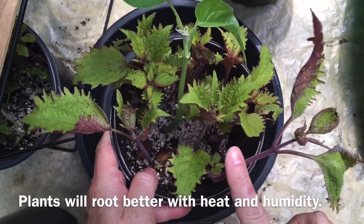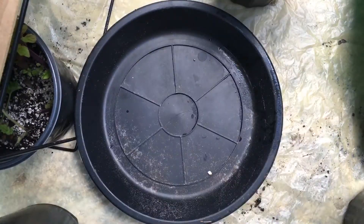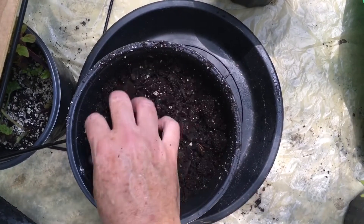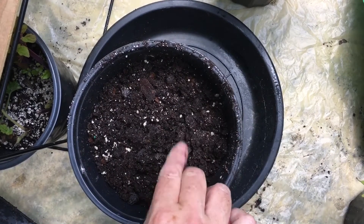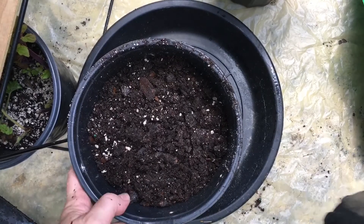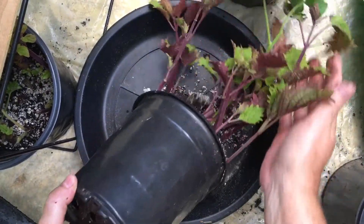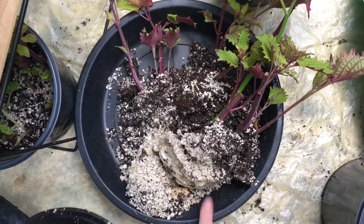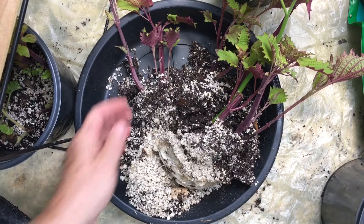I know I can start separating these. When I do the cuttings I cram as many in as possible because sometimes they don't all take. I'm going to go ahead and put some potting soil in the bottom of this deep pot. I filled it about an inch and a half from the top with potting soil, and now I'm just going to gently squeeze the bottom.